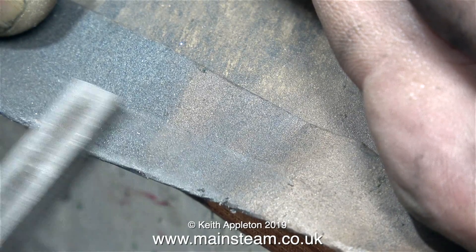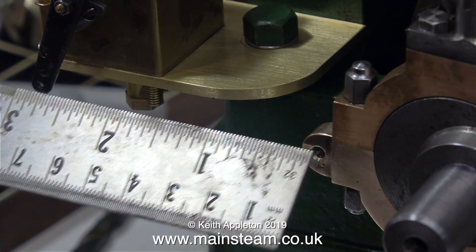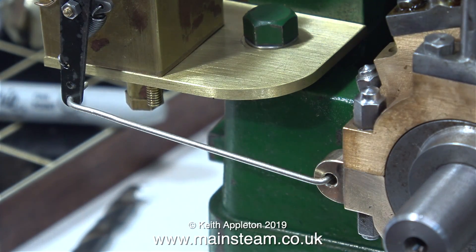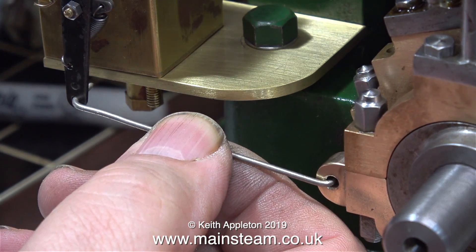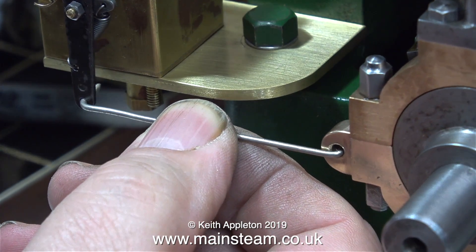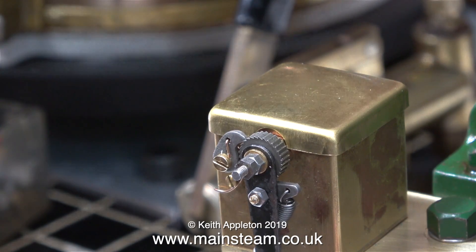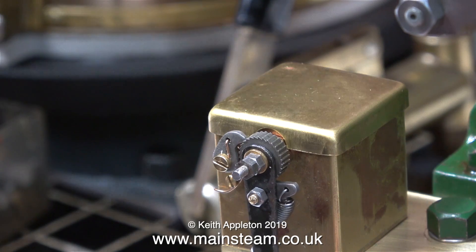Time now to clean up the slot in the piece of bar, and I'm using some wet and dry sandpaper for this. Here I'm measuring the distance between the eccentric strap extension so I can make a proper arm to operate the lubricator. I just need to make sure that the distance is correct, and also make sure that for every revolution of the crankshaft the ratchet goes over one of the teeth — and as you can see in this clip, that is the case.